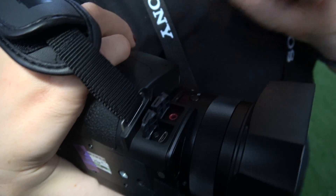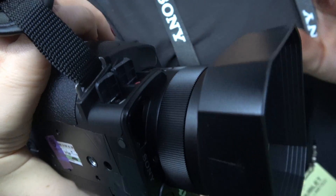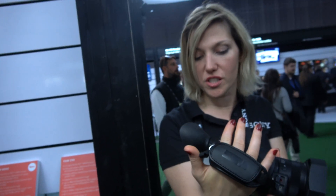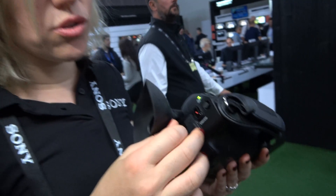We have a remote to pilot this camcorder — a small remote to control zoom or start and stop recording, for example. This camcorder also has an HDMI connection.